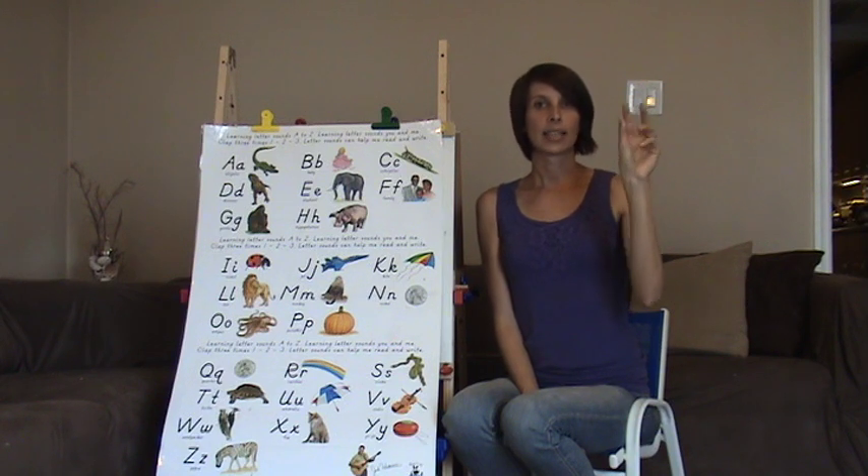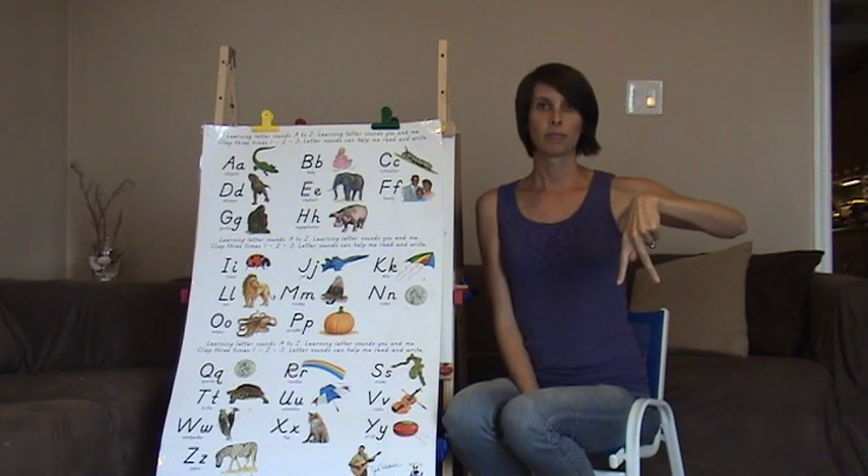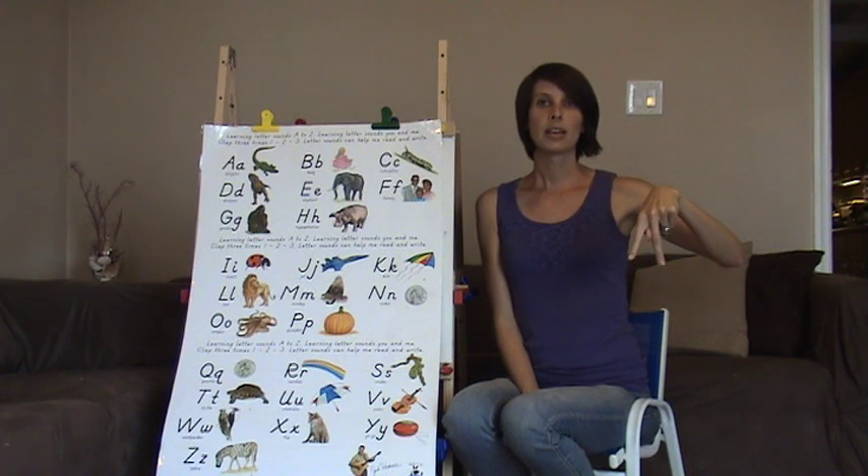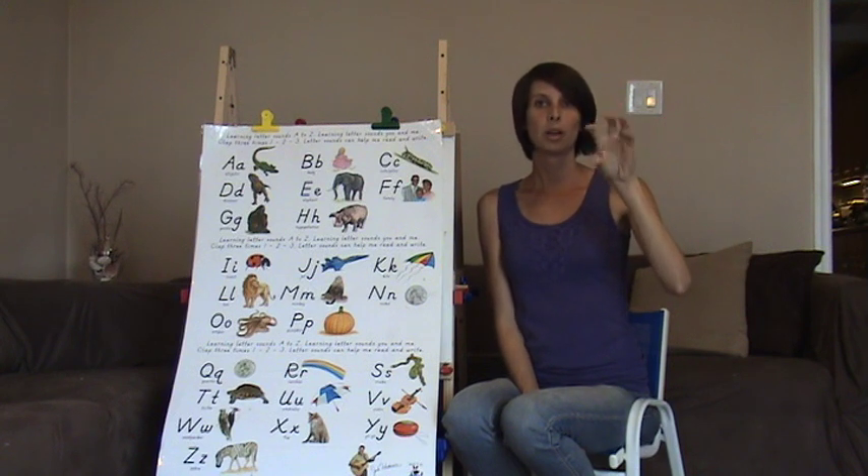For P, it's like a K but upside down. Number two with your fingers between it, leave it upside down — and this is P. P goes like you're popping popcorn.